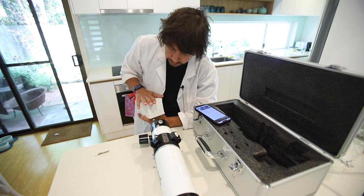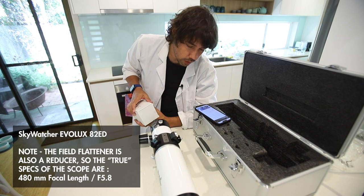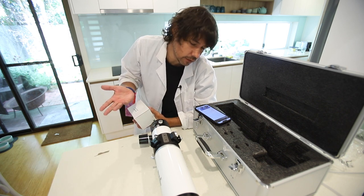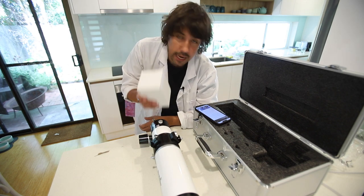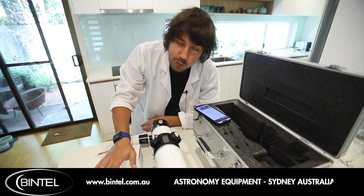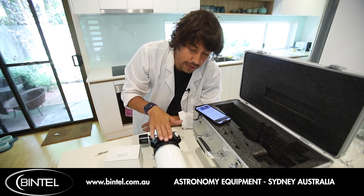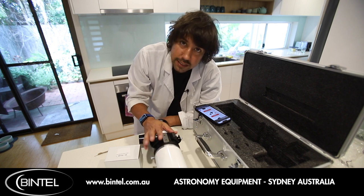I don't know why the field flattener isn't just part of the telescope, especially for such a wide scope. It's not like this is going to be used for planetary or anything like that — you want a flat field for a photographic telescope, but it's a separate item. Now you can get all of this from Bintel in Australia. Bintel are my Australian partner and I do help them a lot with their website and marketing, and they have these in stock right now.